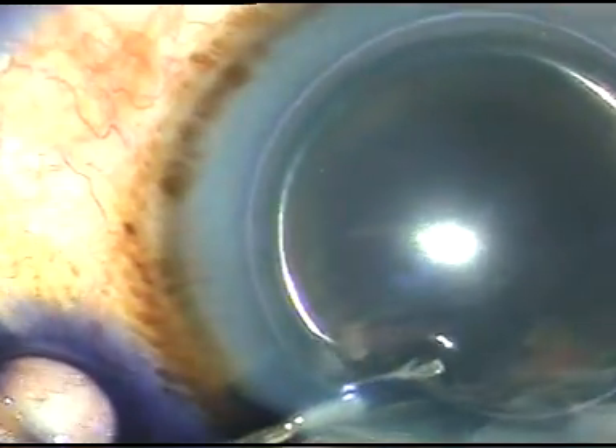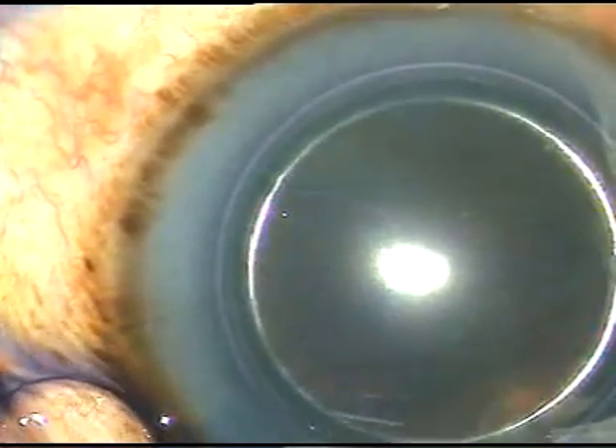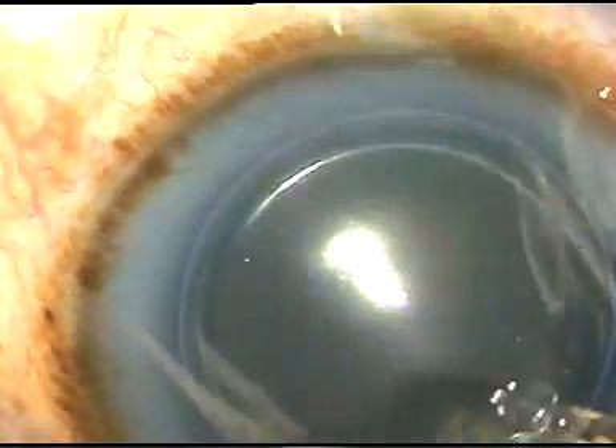Just after a few seconds, this dye is washed out with a Simcoe cannula.